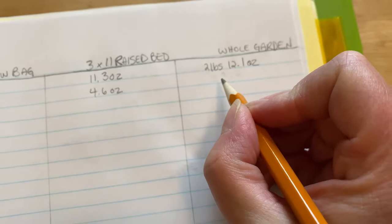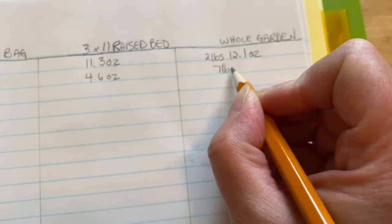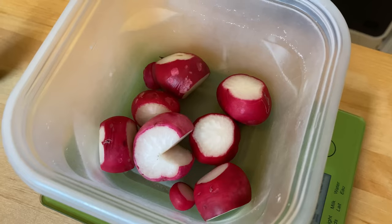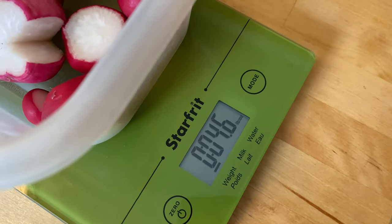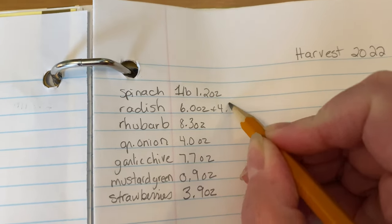Three pounds 14 ounces out of the main part of the garden. With the spinach and strawberries combined, we got seven pounds seven ounces out of the whole main garden. We also got some really big radishes out of the raised bed — 4.6 ounces of radishes.